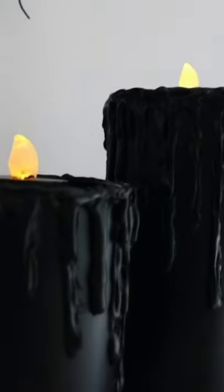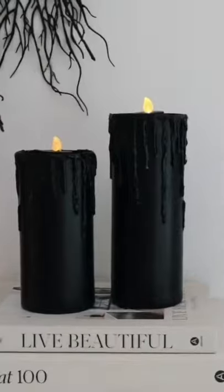In the end, this ended up looking like a really cute, kind of spooky wax drip candle. And the best part is these are reusable year after year.